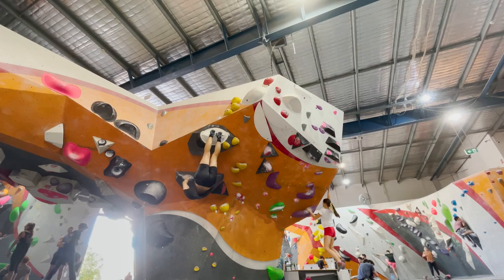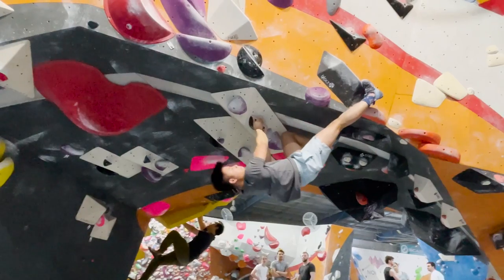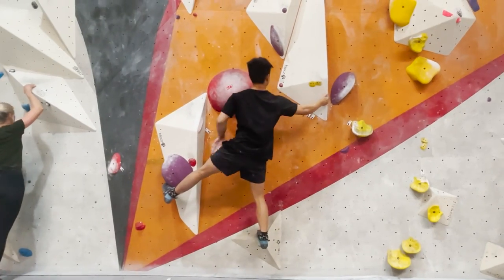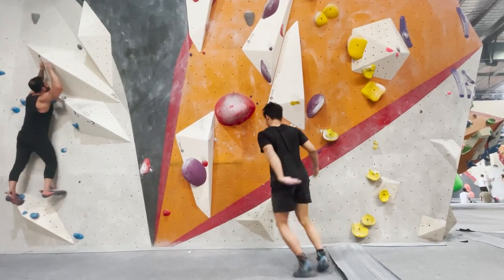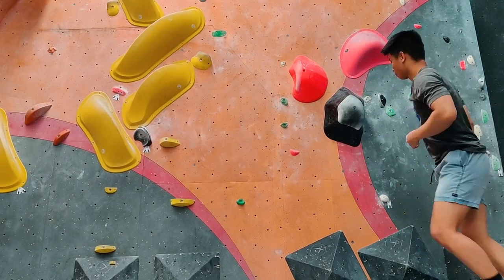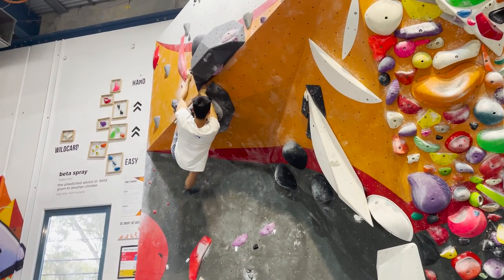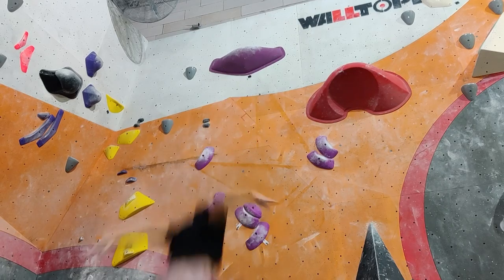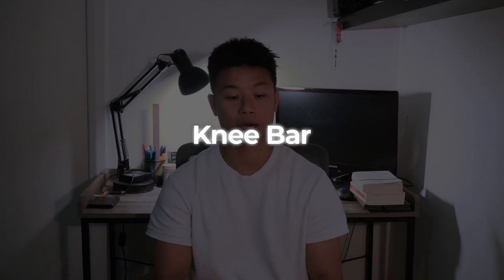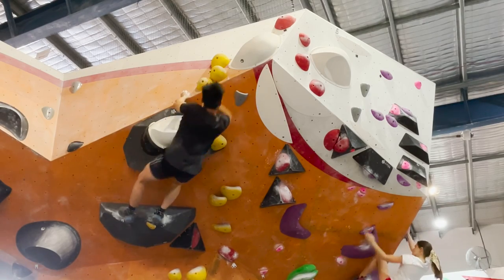Toe hooking is similar to heel hooking but uses the toe — I found it best to keep your legs straight. Toe hooking creates a lot of tension, and when you release it there is a risk of barndooring out. One of the more satisfying moves is the dyno — a dynamic move, usually a jump to the next hold. The main issue with dynos is finding a way to kill your body's momentum after committing to the move. Finally, a knee bar involves cramming your foot and the top of your knee between two holds, which takes a lot of weight off your arms.